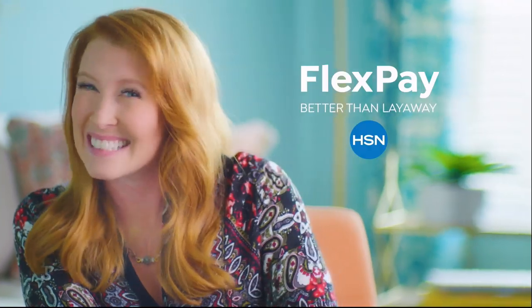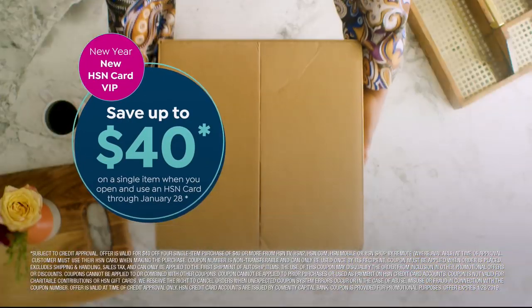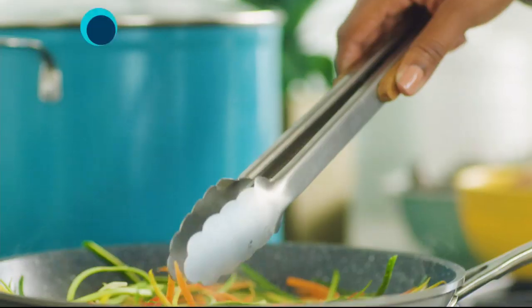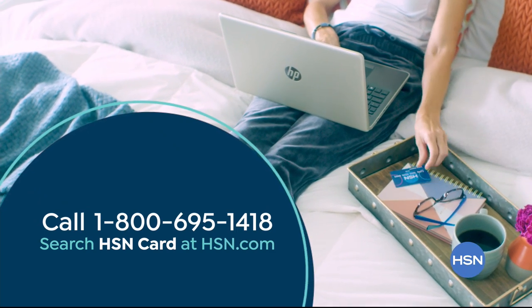The thing I love most about shopping at HSN — I'd have to say Flex Pay. It allows me to get the things I want now and make monthly payments without any interest or fees. I got a new mattress for the guest bedroom, a fabulous cookware set for my sister's wedding, and a little something just for me. Flex Pay gives me the flexibility to buy what I need now without the stress of having to pay for it all at once. And no interest — beat that layaway. Shop like a VIP with the HSN credit card. Apply now and save up to $40 when you're approved. Call 1-800-695-1418 or search HSN card at hsn.com.